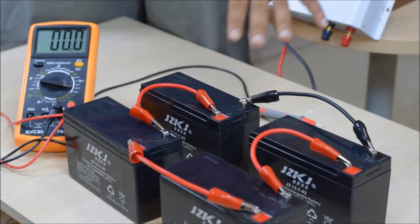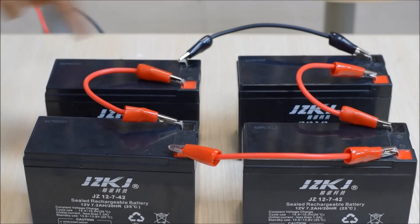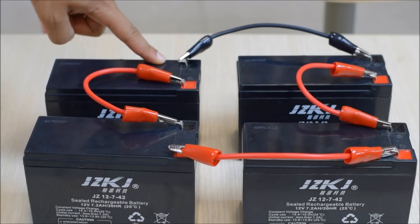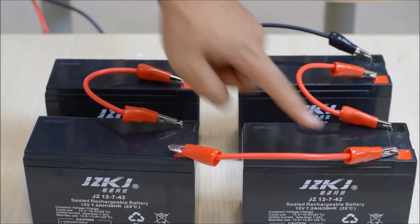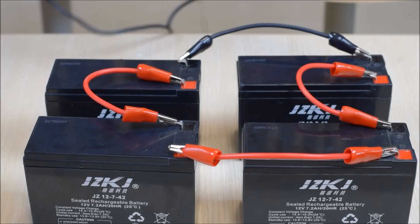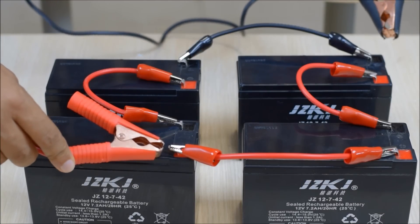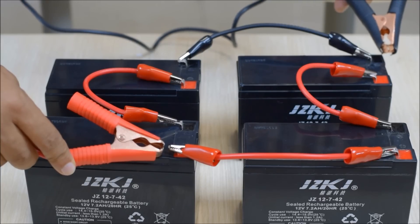Before connecting electrical equipment to a series-parallel setup, it's a good idea to imagine the two series-connected batteries as one whole battery with a single positive terminal and a single negative terminal. As shown previously for parallel systems, connect the positive terminal of the electrical equipment to the positive end of the battery system, and the negative terminal of the equipment to the negative terminal of the battery system.